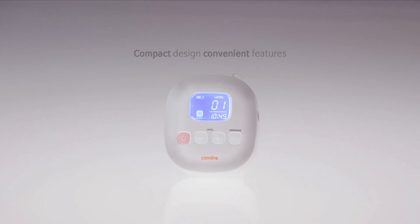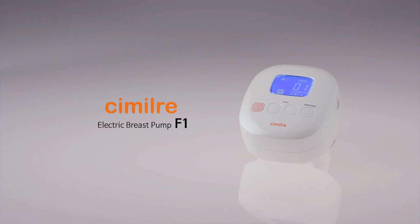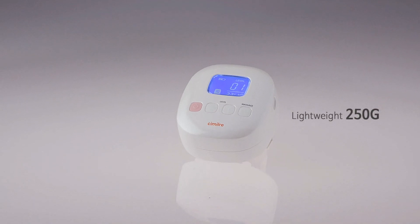Compact design. Convenient features. Simile F1 electric breast pump. Compact design fits into the palm of your hand. Lightweight 250 grams for easy carrying and use up to 2 hours in just one charge.